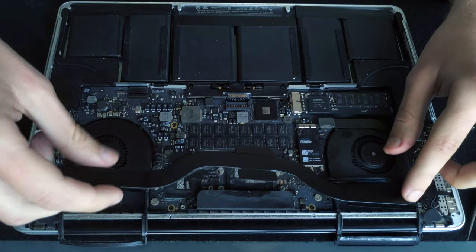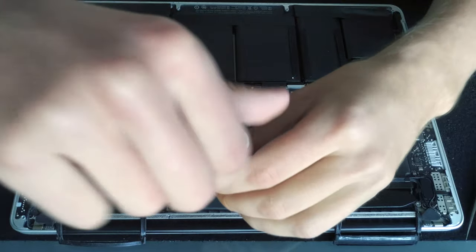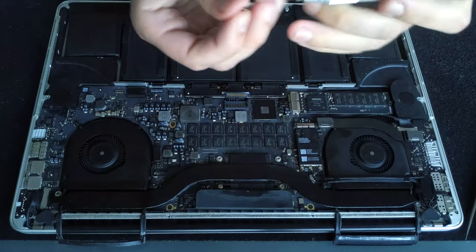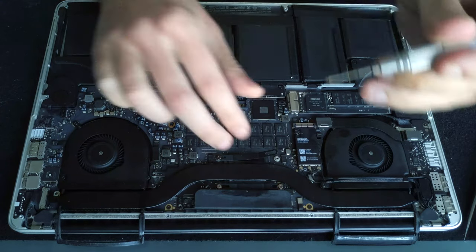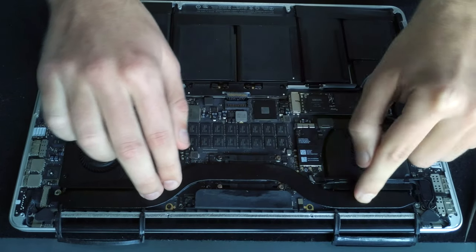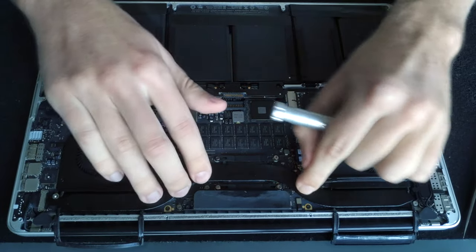Spread the paste evenly and then put the heatsink back — it goes back from the right side and the arms from the GPU will help you align it with the screw holes. After it's sitting in place, put in the first screw. When you're putting back the second screw it will apply force on the heatsink so do it carefully so you don't slip with the screwdriver and poke a hole into the board. I like to not screw them all the way in so I can wiggle the whole heatsink a little so the paste will spread evenly on all of the dies.